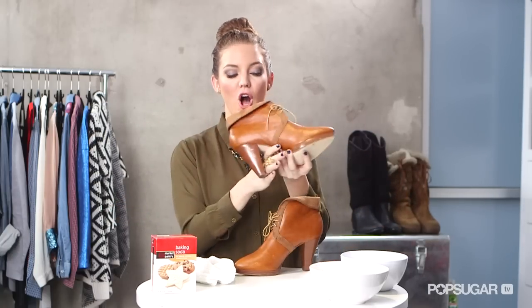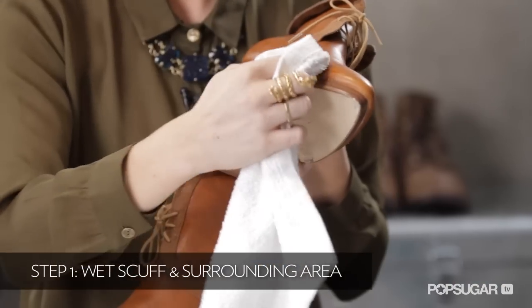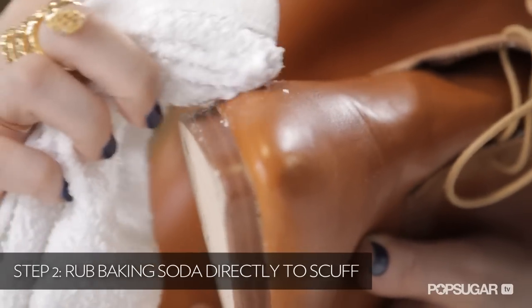Now we're going to tackle the dreaded scuff. It might seem like the point of no return, but I have a solution. All you need is some water, baking soda, and a towel. Take your towel, dip it in the water, and apply it directly to the scuff. Then dip your towel in the baking soda and massage it onto the scuff — this acts like an exfoliant. This will only work for small scuffs; if you have a really big scuff or you've torn up the leather, it's not going to work. For those small scuffs from hitting a stair or a corner, this will do the trick.